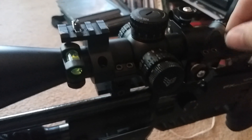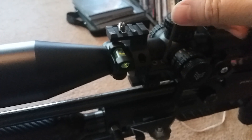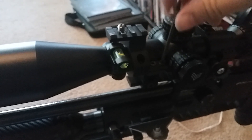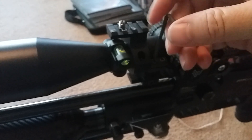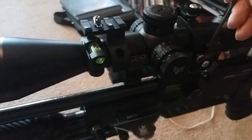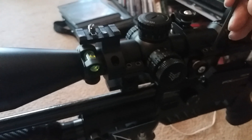Once you've got it leveled, you're going to lock down your scope. Just for time's sake I'm not going to completely tighten this — just get it snug. Go back and double-check: still touching at the top and still touching at the bottom, so we're still in good shape.